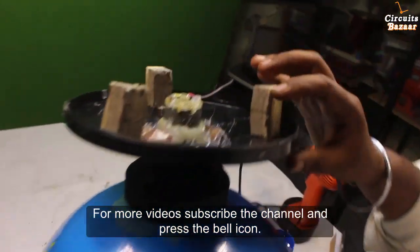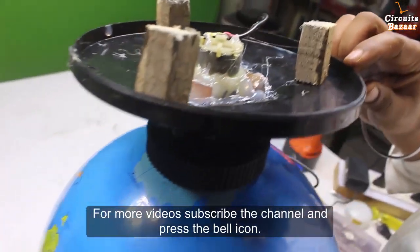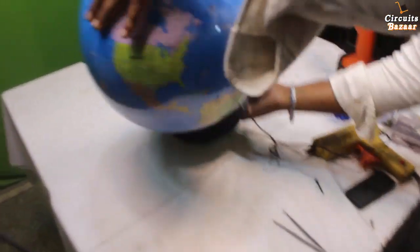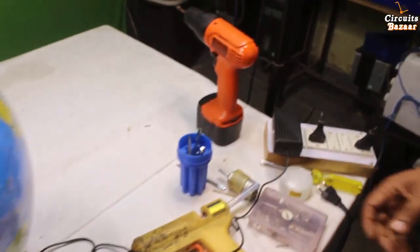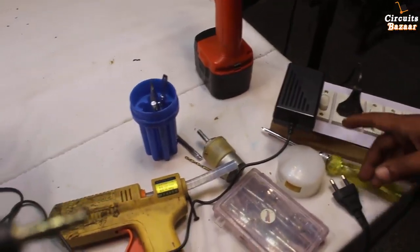This is the arrangement inside the base of the globe. This is all about the rotating globe — if you have any questions you can ask in the comment box. The power supply for this adapter is 12 volt, 1 ampere. Thank you very much for watching this video.